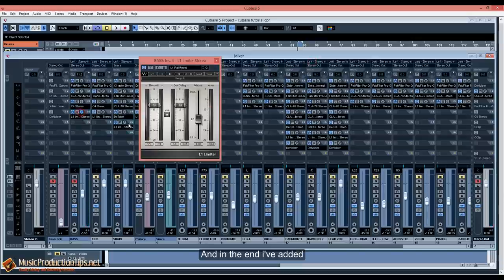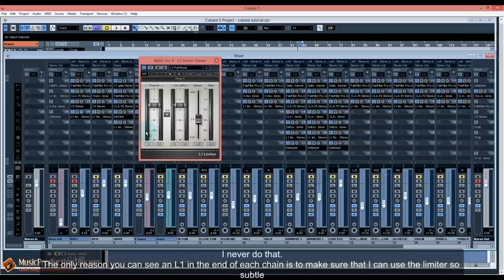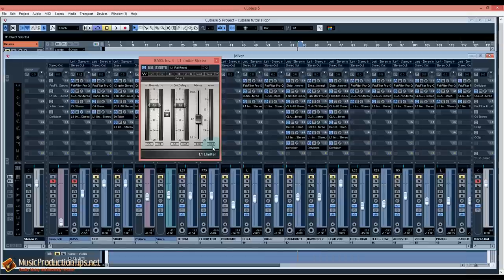In the end I've added a limiter. When I use limiters — and I use them a lot — it's not to destroy the signal. I'm trying to make sure I can save some room for the mastering loudness maximizer at the end. I will never use the limiter to destroy dynamics in order to get loudness. The only reason you see an L1 at the end of my chain is to use it so subtly that I make room for the maximizer while keeping the dynamics exactly the same.